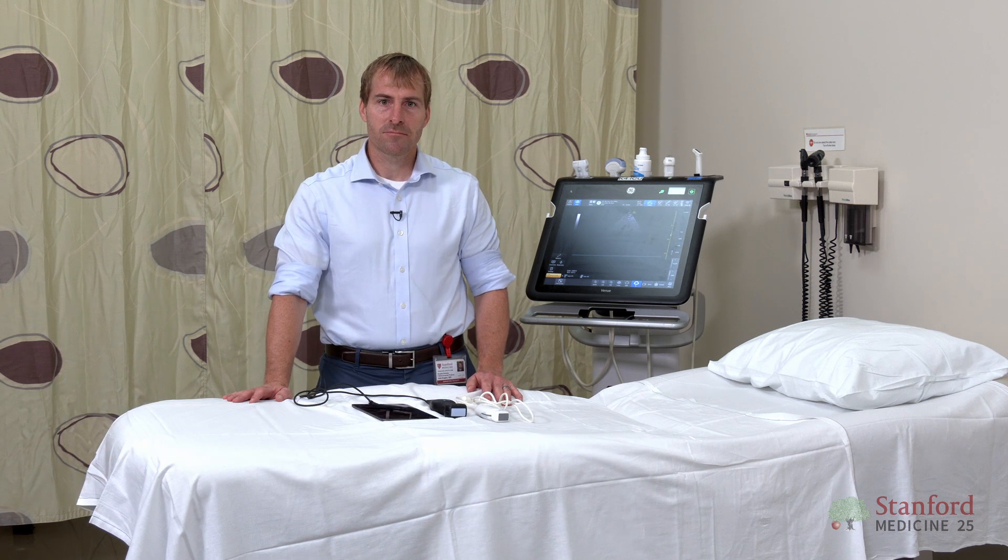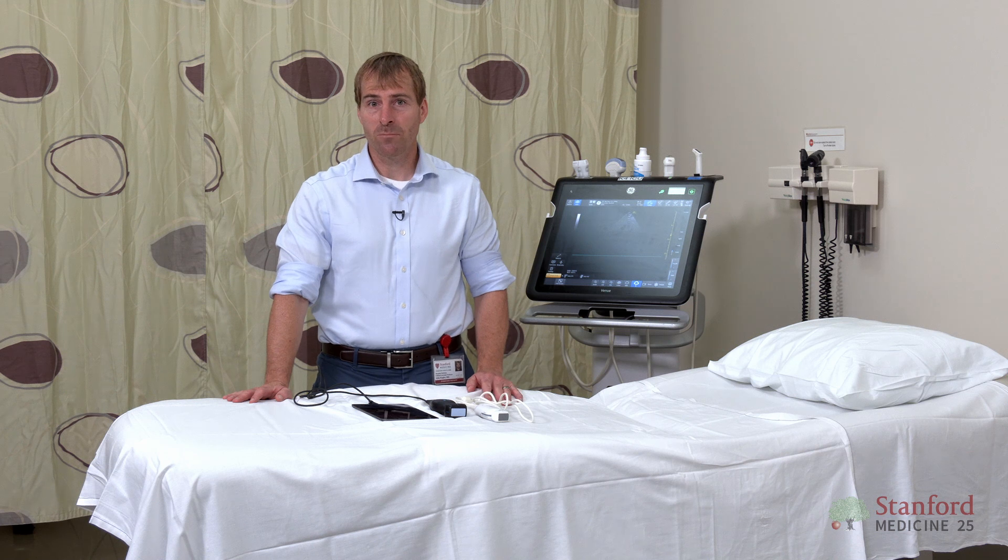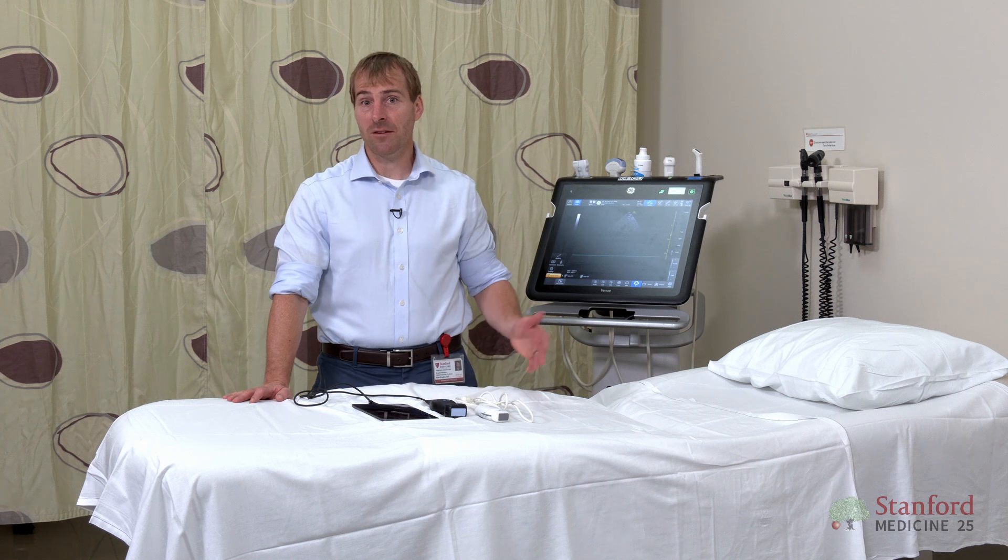I get asked a lot what machine you should get when you're trying to start your ultrasound journey. It's really important to consider a few things: first, how are you going to use it? What kind of setting do you work in? How much money do you have to spend? And then finally, what's your IT infrastructure?